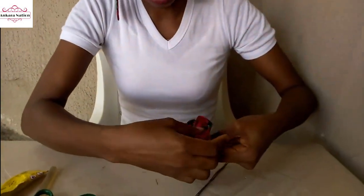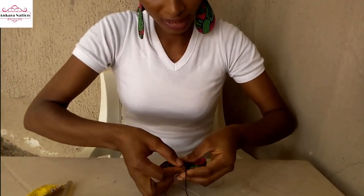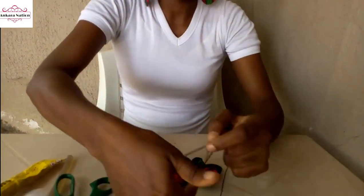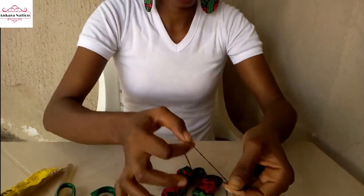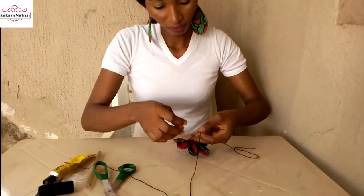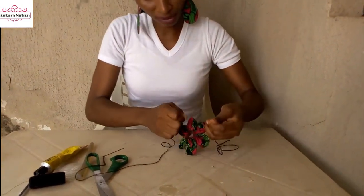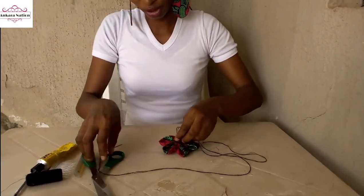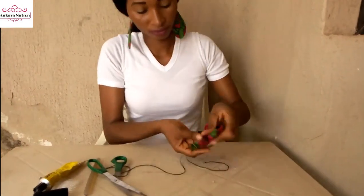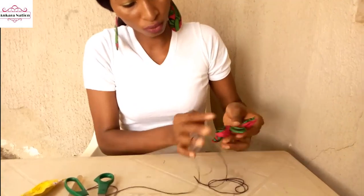Use your hand to arrange them. Then take the excess thread you left behind and the one with your needle and tie them together. After tying, tie it about three times so it won't come loose. Take your scissors and cut off the excess thread. This is what it will look like — there is a hole here and here.